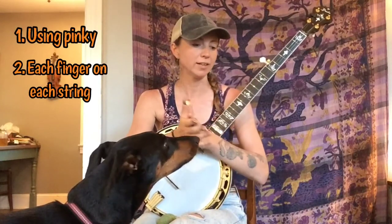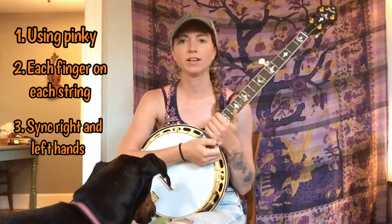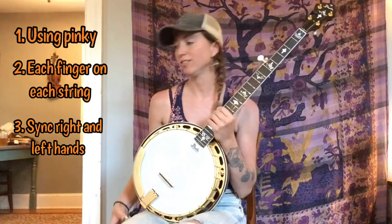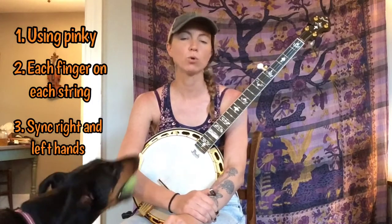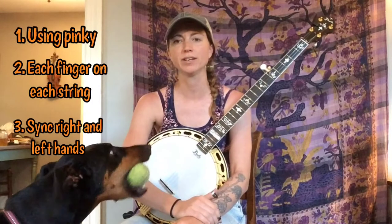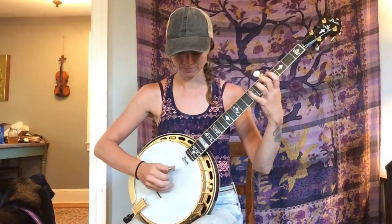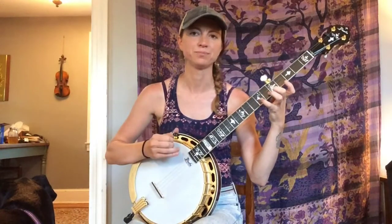The last reason I like to recommend it is because it helps you sync up your right and left hand really well, because you can't ignore it if you're not synced up. So this will really help you be more aware of whether or not your right and left hands are synced. Here's the scale for you — sounds like this. So that's just the single note scale.